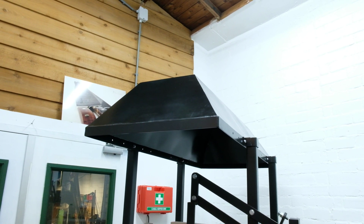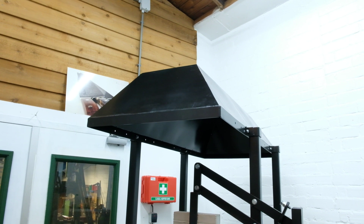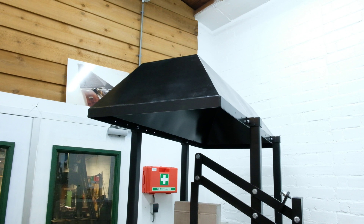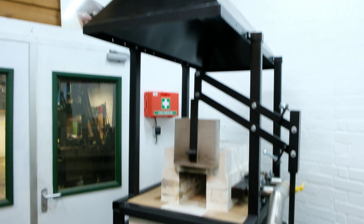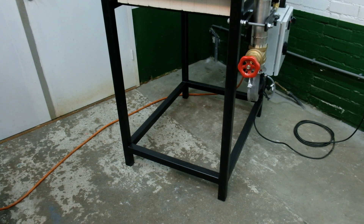The hood for the gas fume extraction is integrated, so I don't have to mount it on the wall, and when I go to another shop I don't have to do that again. The whole frame is easily movable throughout the shop with a pallet truck.